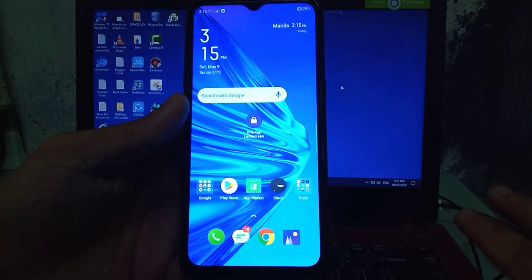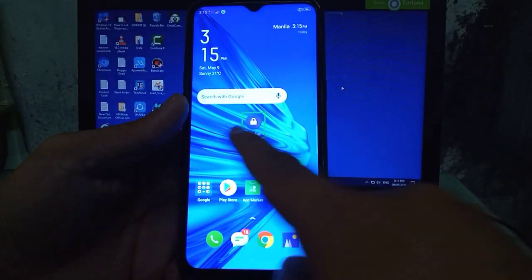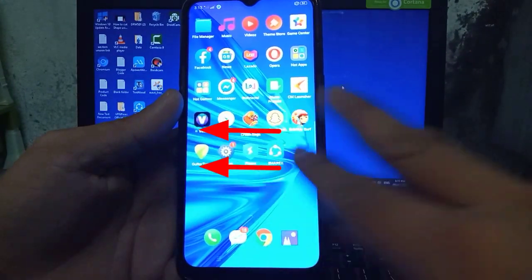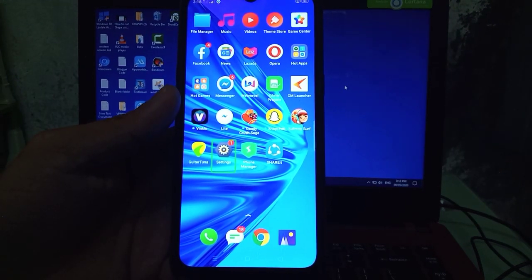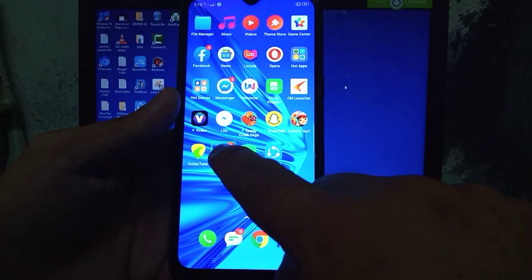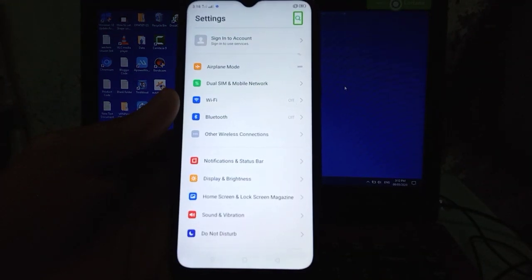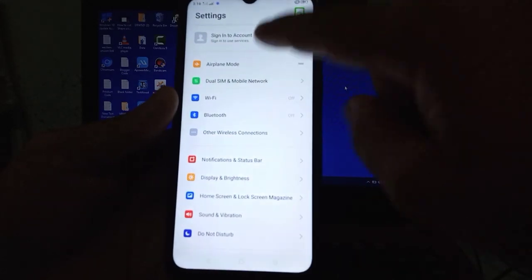Device unlocked. One tap: lock screen, double tap to activate. Settings search, double tap to activate.